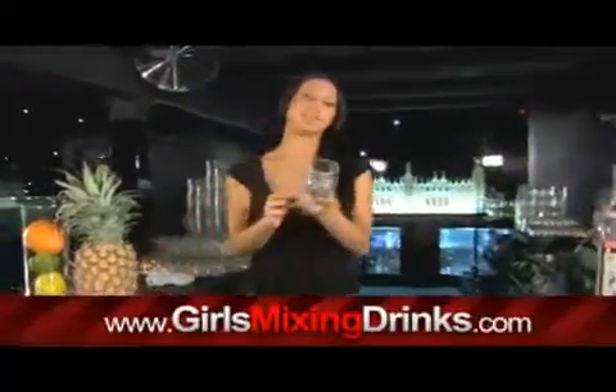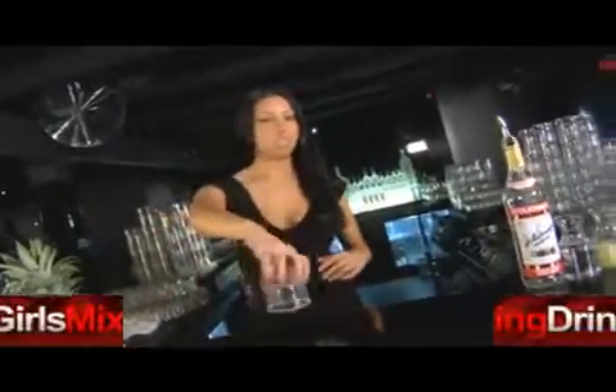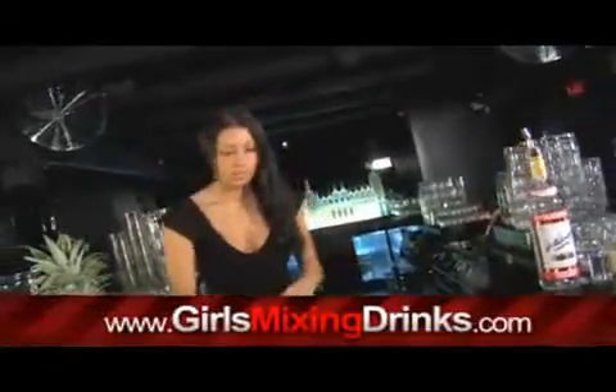Hey, I'm Stacy and I'm gonna be making a Chilton. What you're gonna want to do — I've already done it — is rim your glass with salt. You can easily do this by just taking a lemon or lime wedge, running it around the glass, and pouring some salt on a plate and just dipping it in. It'll stick on nicely.